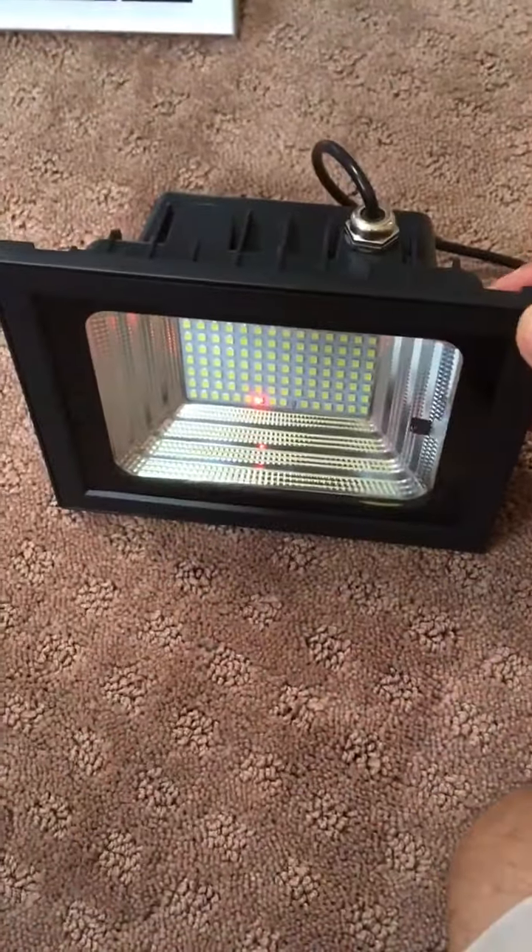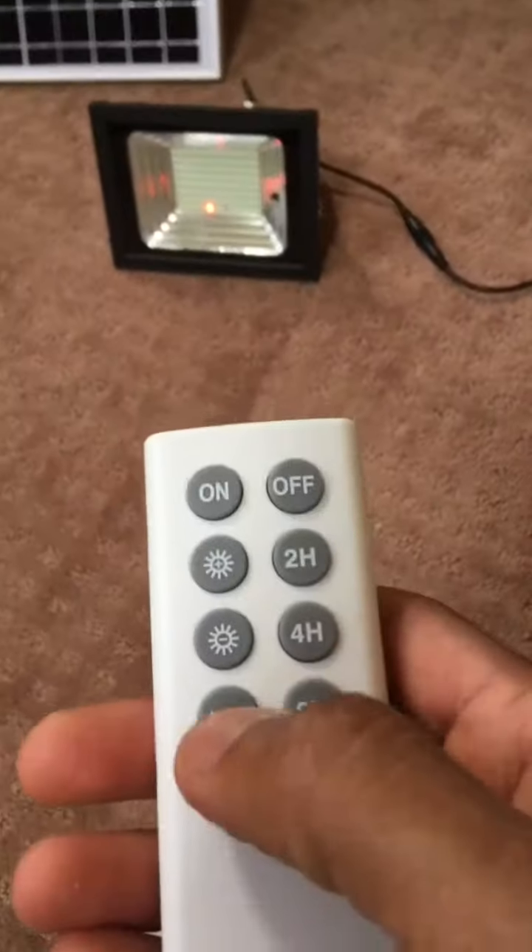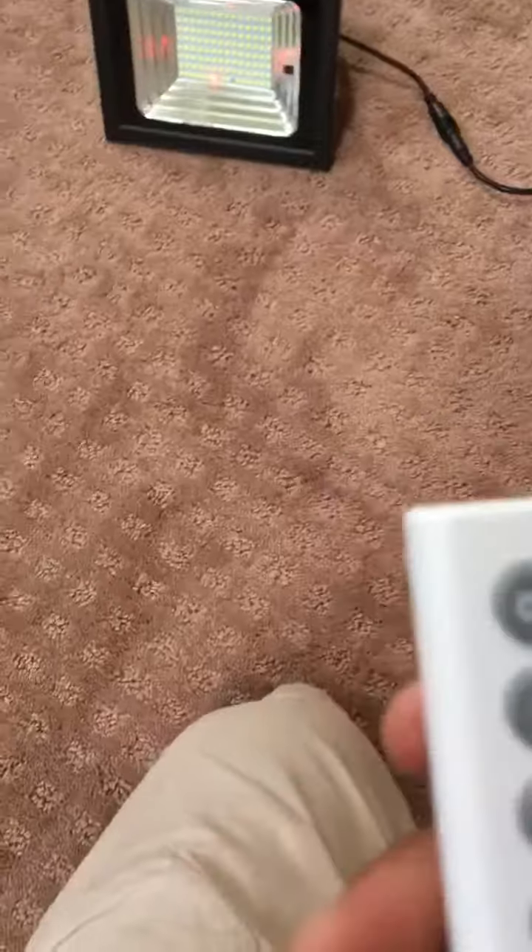Make sure you charge it eight to ten hours before you use it. The remote control is very simple — be within five to ten feet. There's an on button, and there's an auto mode. Auto means at nighttime, when it's obviously sensored by the light, it can turn on automatically during nightfall.